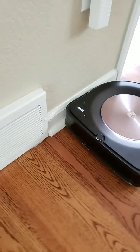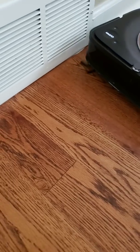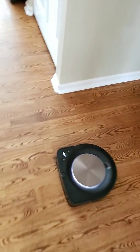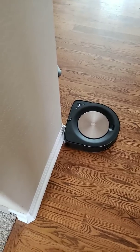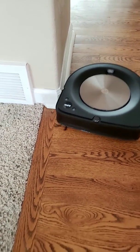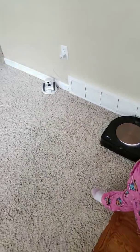So here's the edge cleaning — it does fairly well trying to get in the nooks and crannies up against the wall. And then it kind of goes in a backwards motion to make sure it gets that corner. It's a lot better than if you would be vacuuming manually. I would say it's up there with the other robotic vacuums; it does a fairly good edge cleaning. The Roomba S9 works by going in a back-and-forth pattern, then it will finish up with the perimeter.